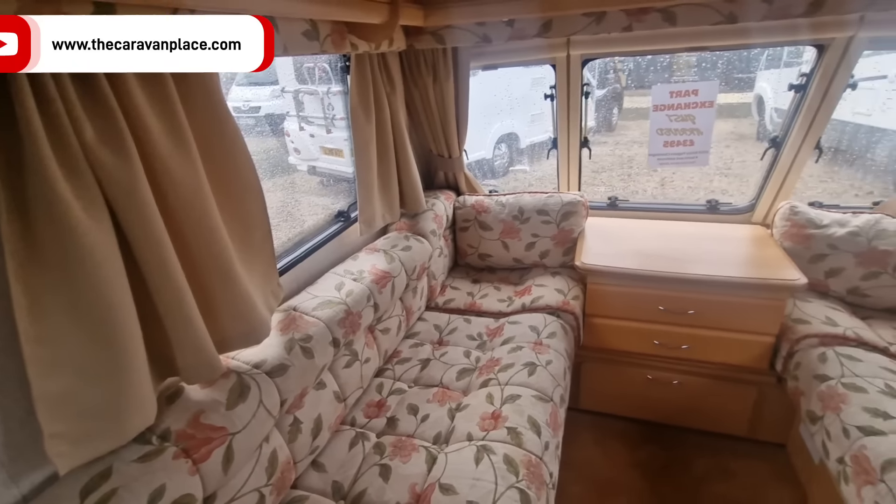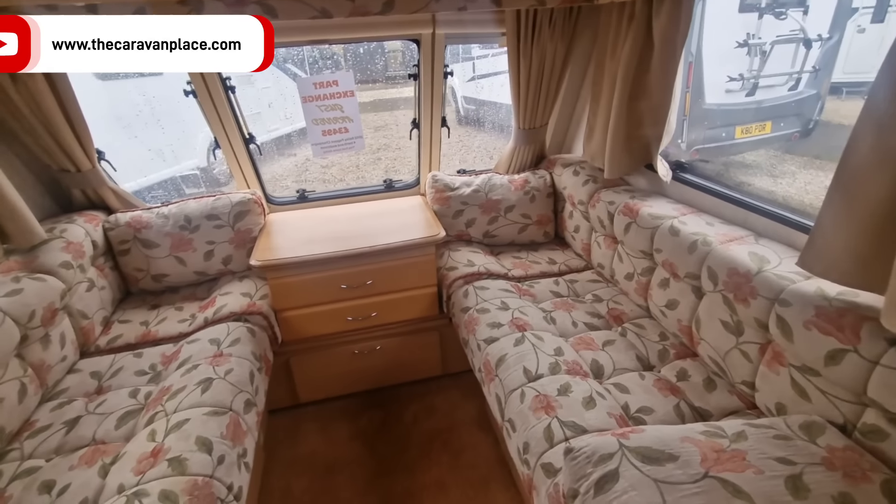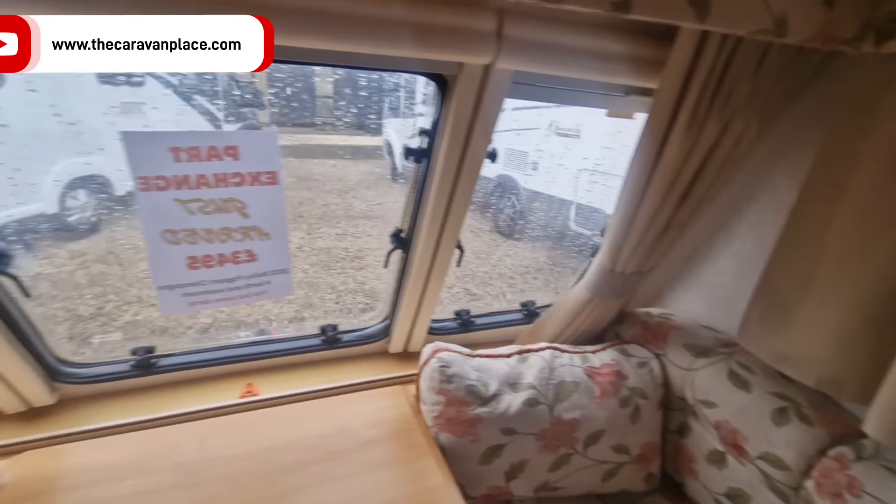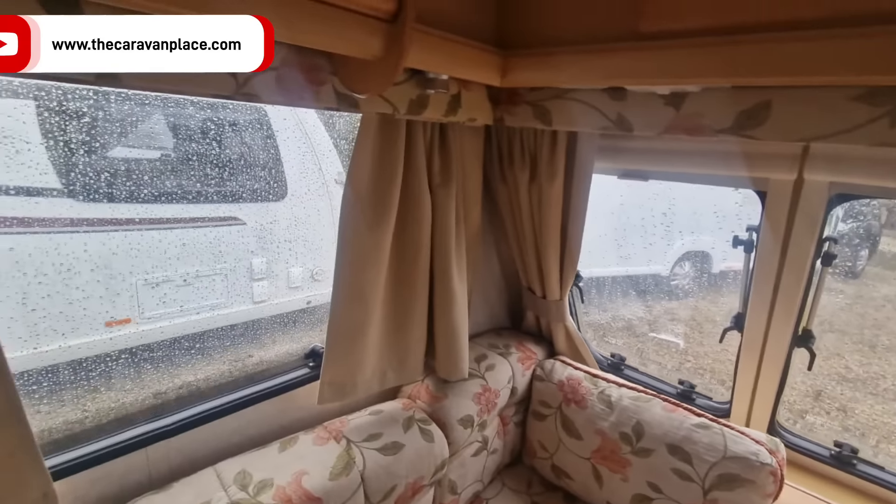It's a lovely little 2002 Bailey Pageant Champagne. Unfortunately it has suffered some damp - it's all been resealed but has had damp in the past. Going to double check everything is working. It's actually a cracking little van. There was some previous damp up the front which is now all dry, though you can still see signs of a damp issue there.